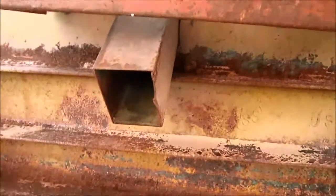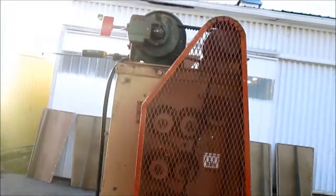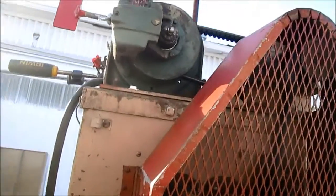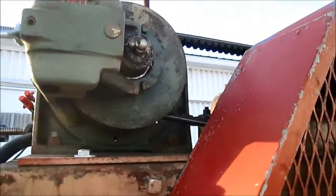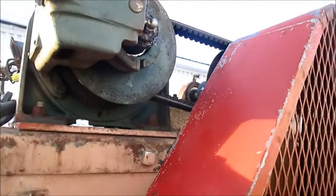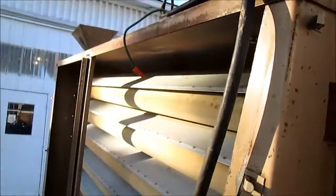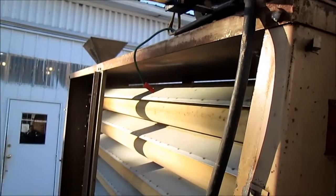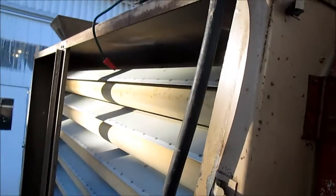The clean seed comes out this spout. This is the drive — this particular machine has a threaded control to change the speed of the rolls. The rolls are variable speed, so you have feed, elevation, speed of rolls, and baffle adjustment on this machine.